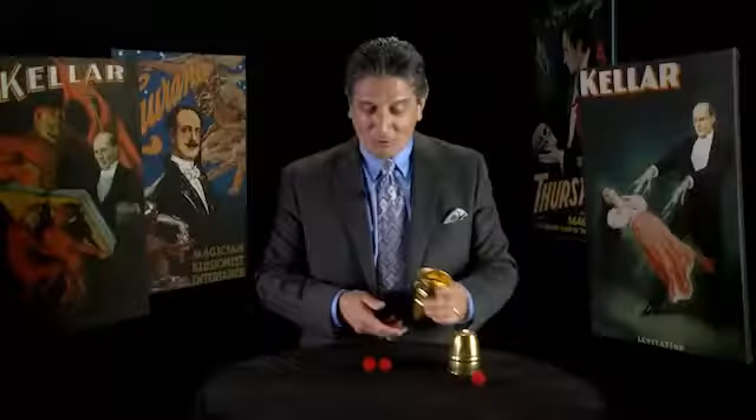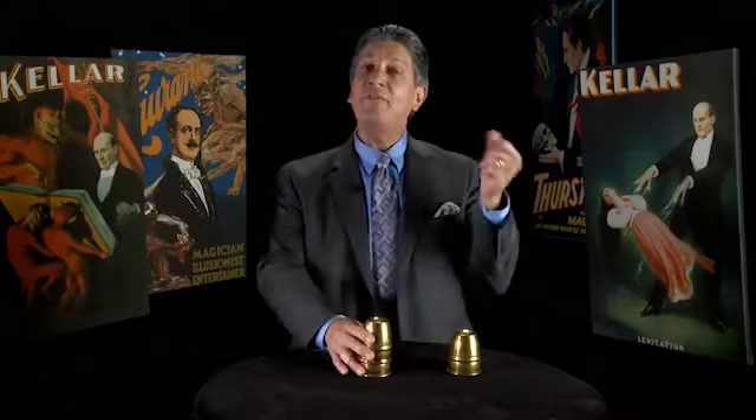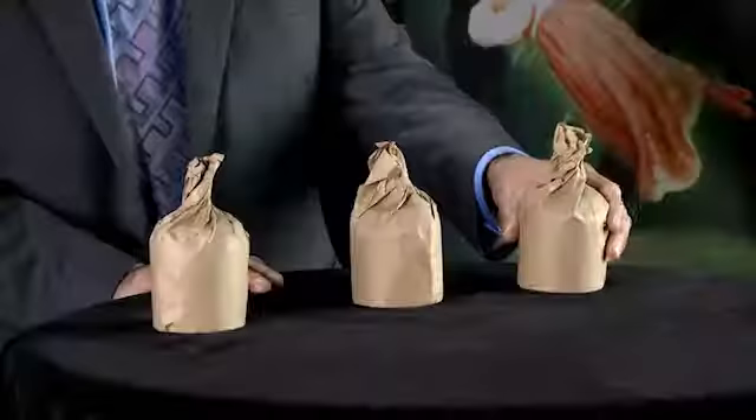Hello, my name is Daryl and I'd like to welcome you to volume two of the master course series on cups and balls. On this volume I will show you how to effectively combine several of these techniques together into full-length routines.